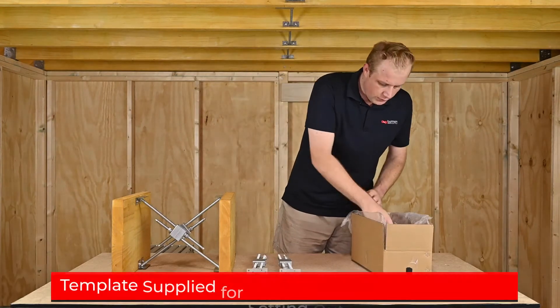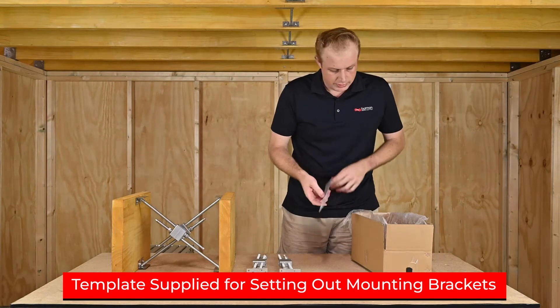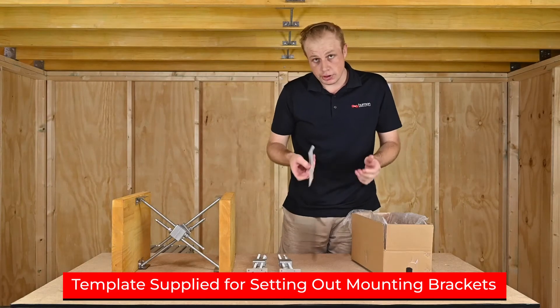We also provide a template which covers 6, 8, 10, and 12 inch joists. You'll be able to snap them off so you can use them as you need.